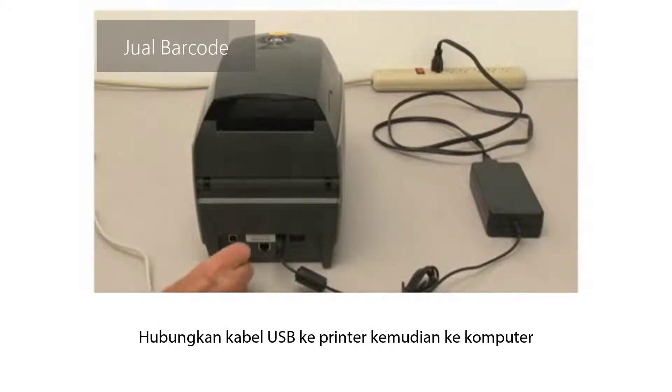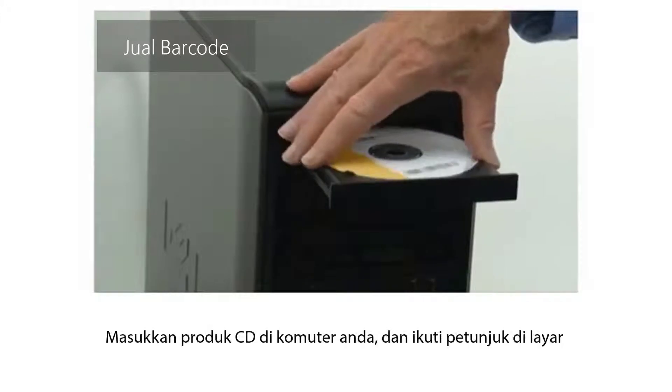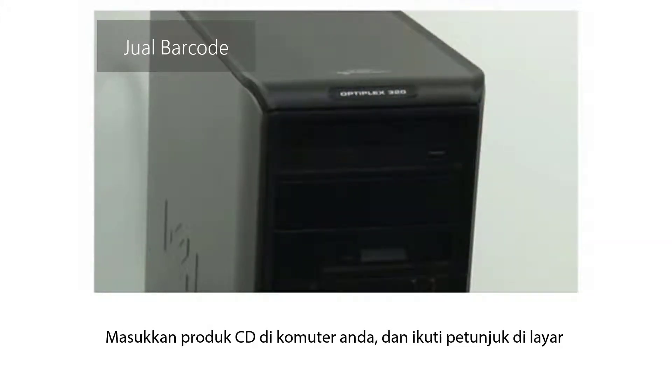Connect a USB cable to the printer and then to the computer. Install the USB printer driver. Put the product CD in your computer, insert the printer, and follow the on-screen instructions.